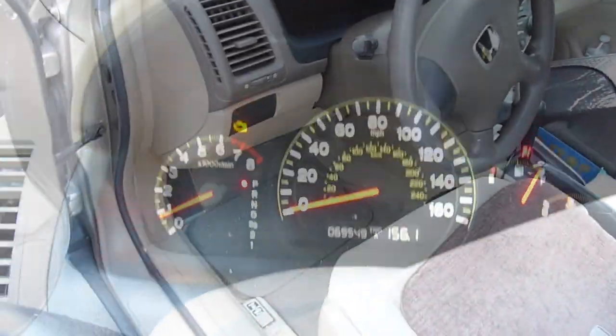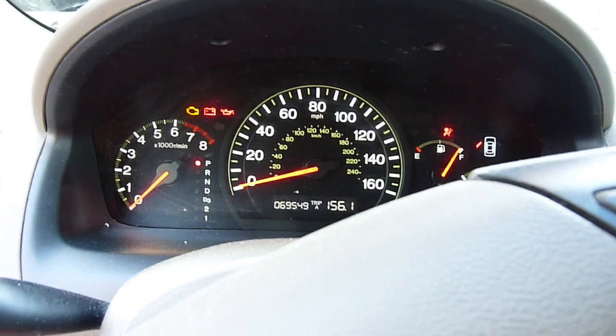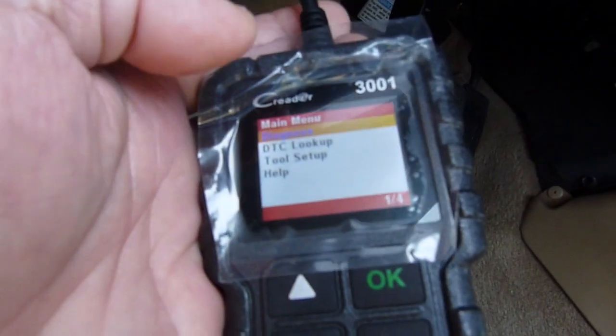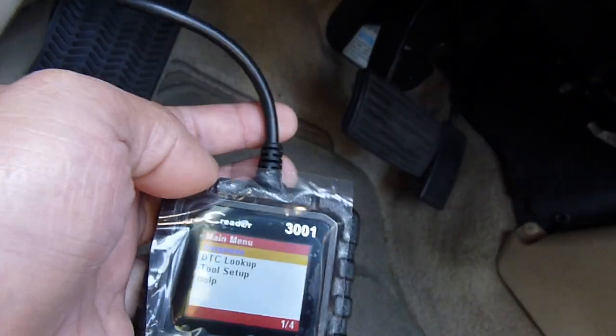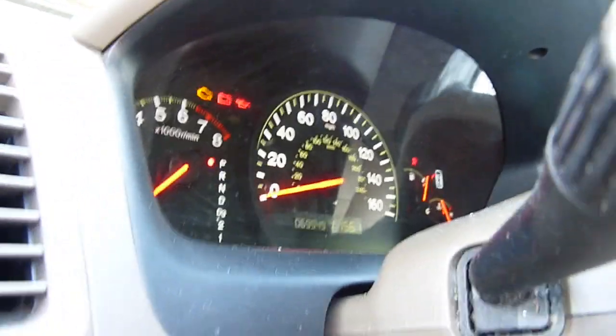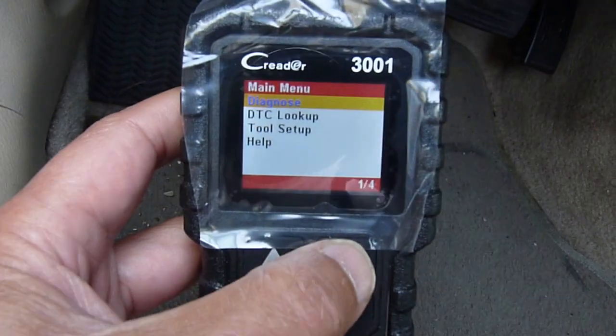The check engine light is on the 2004 Honda Accord. The OBD2 port is under here — right under the dash. Now plug it in. We turn off the engine and turn it back on without running, to check if power is supplied by the OBD2. We need to turn on the ignition. So we turn on the ignition without the engine running and click OK, because it's diagnosed right here.